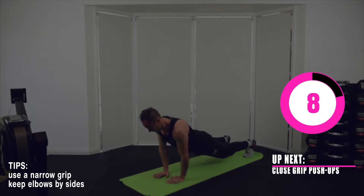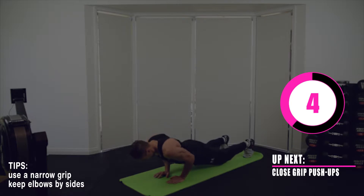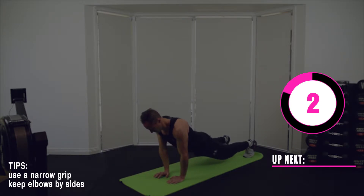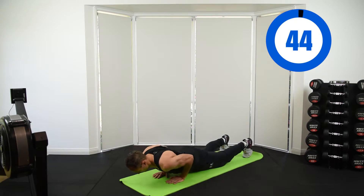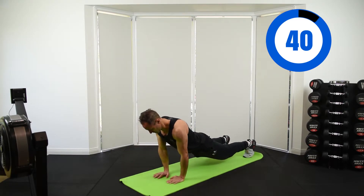First up we have our close grip push-ups. Keep your hands nice and close together, elbows by your side with a narrow grip. Core muscles on, and push up and down as many times as you can in 45 seconds.